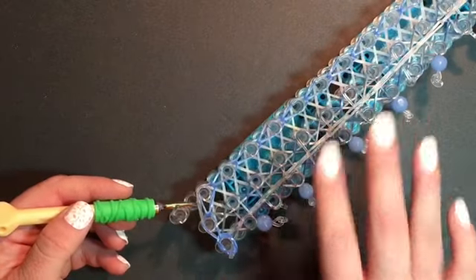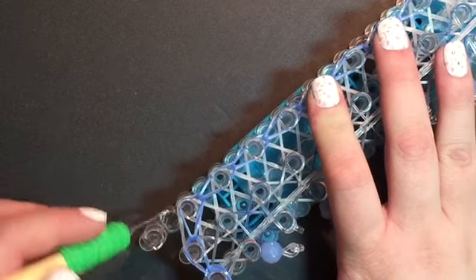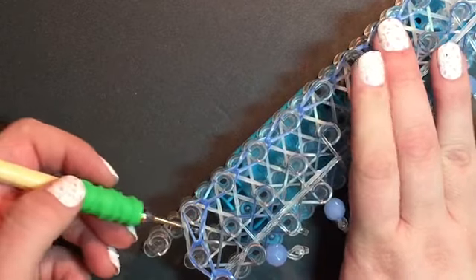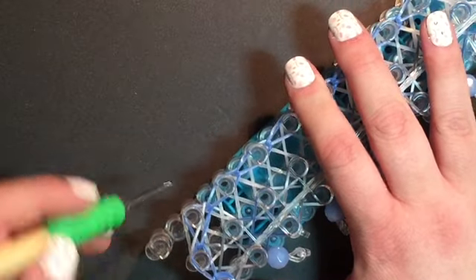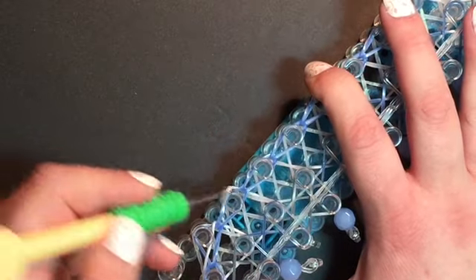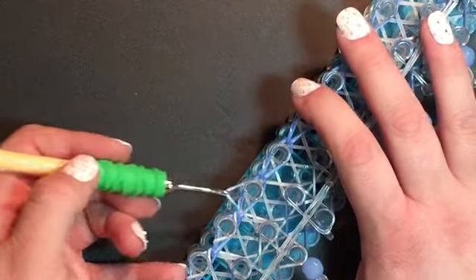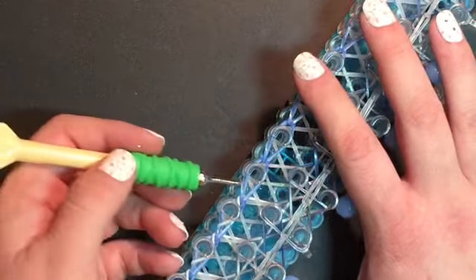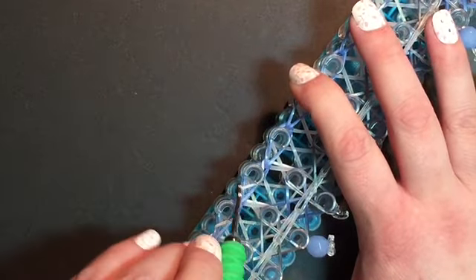Now go in underneath — not through the pin — and grab that limited edition white frost and pull it over top of that one pin. Wherever the triangle point was, that's where you pull that band over the pin. Do this all the way down both sides.